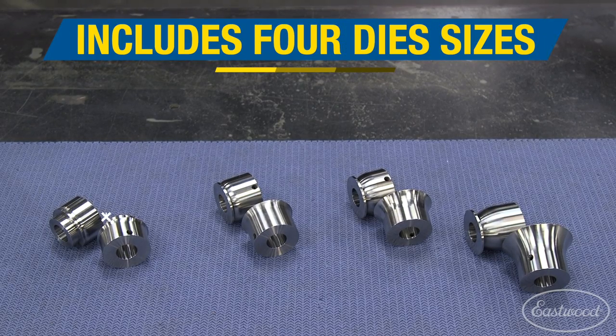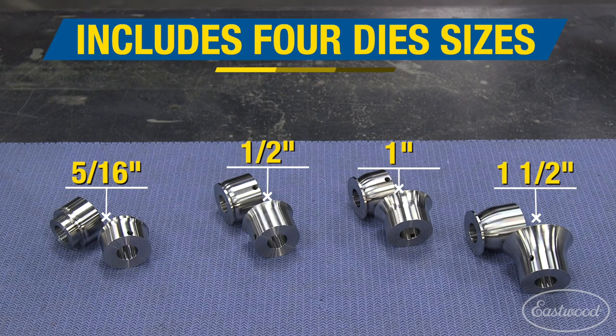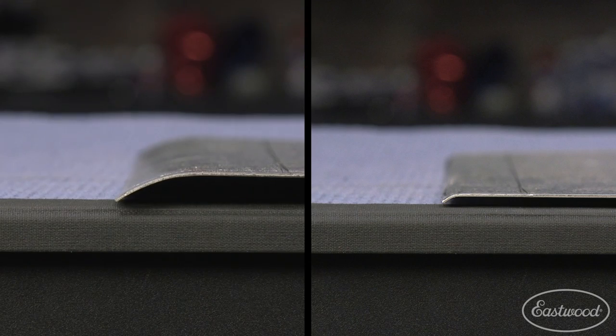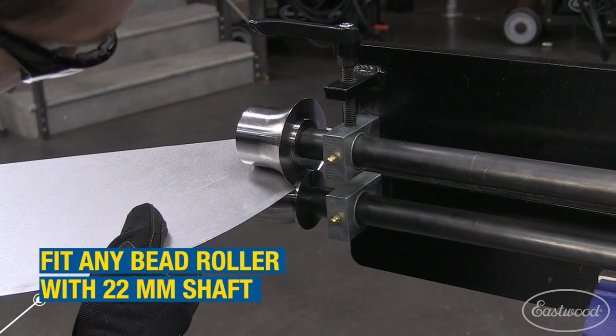This kit includes four die sets: 5/16ths of an inch, 1/2 inch, 1 inch, and 1 1/2 inches, giving you the option to do a small gentle radius or a large sweeping one. These dies will fit any bead roller with a 22mm shaft size.